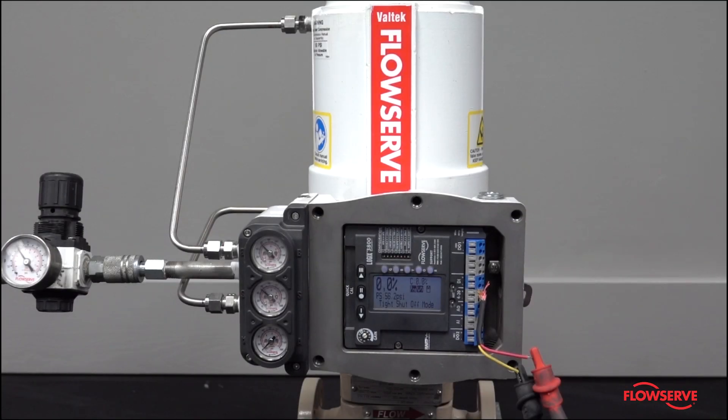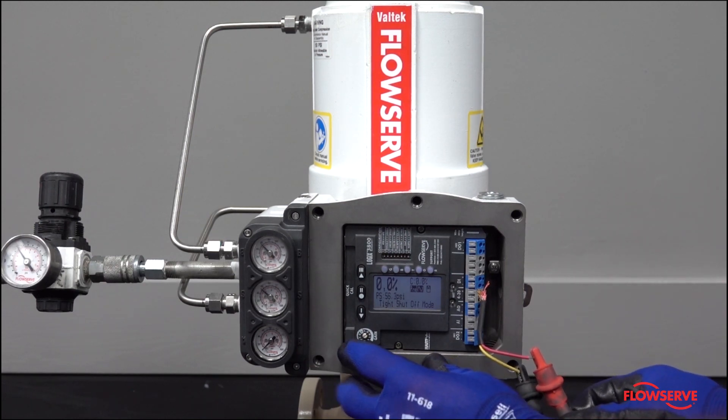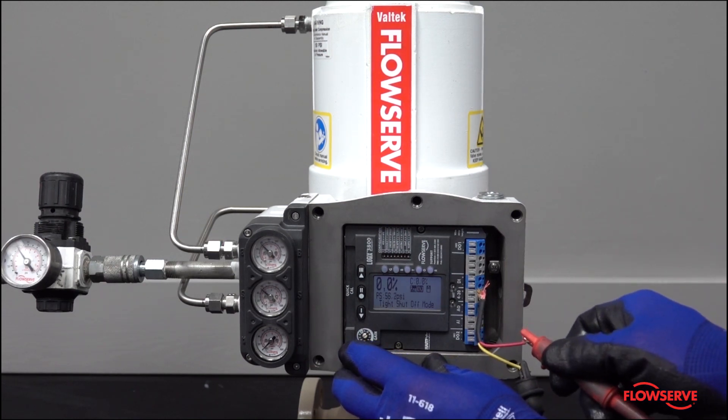If the gauges are not moving, then the positioner would be suspected of a problem and should be looked at by a qualified individual.